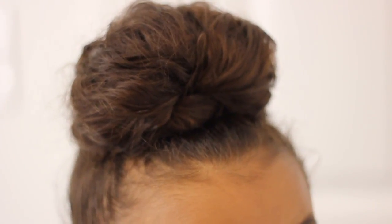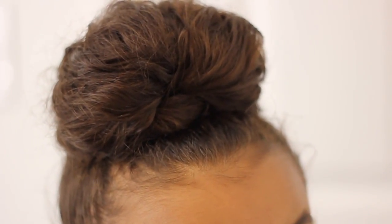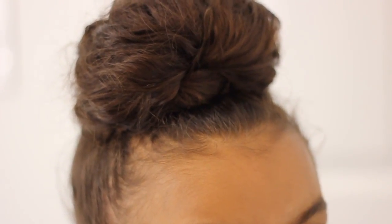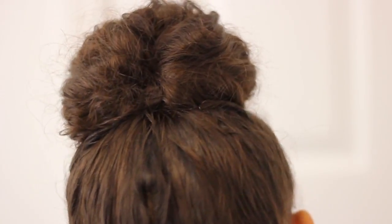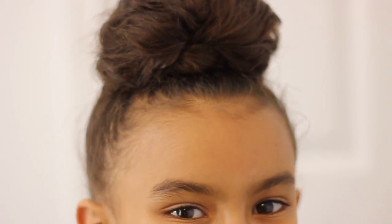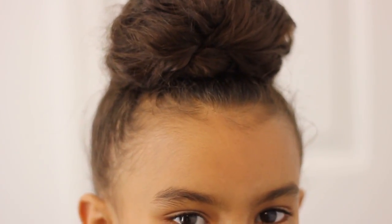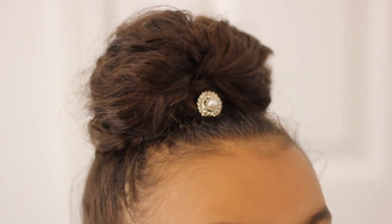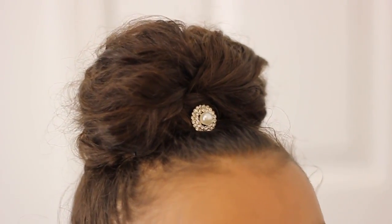At the base you can see her hair — it actually looks as if it's used to make the ponytail. Then we're just gonna do a spin and that's really it. Add whatever accessory you want to kind of add that va va voom, and your little one is good to go.